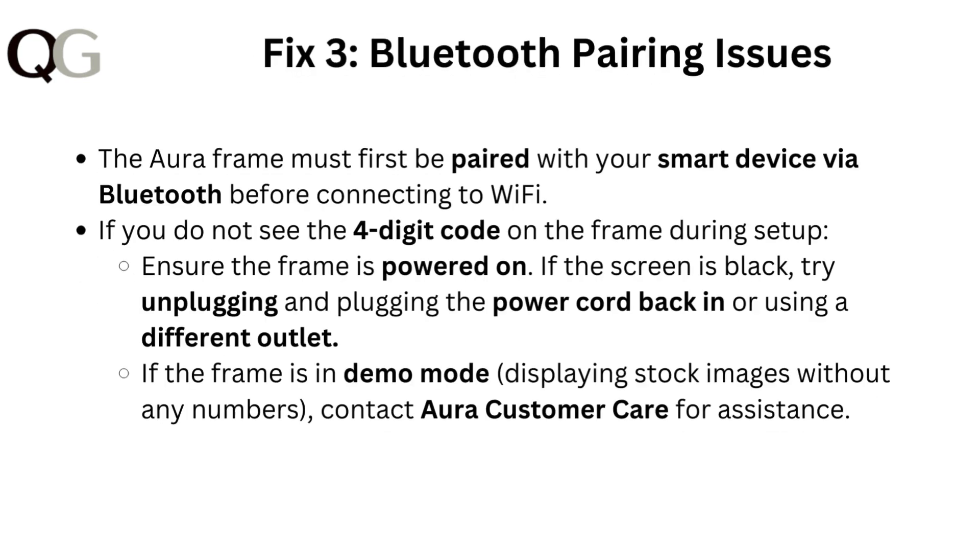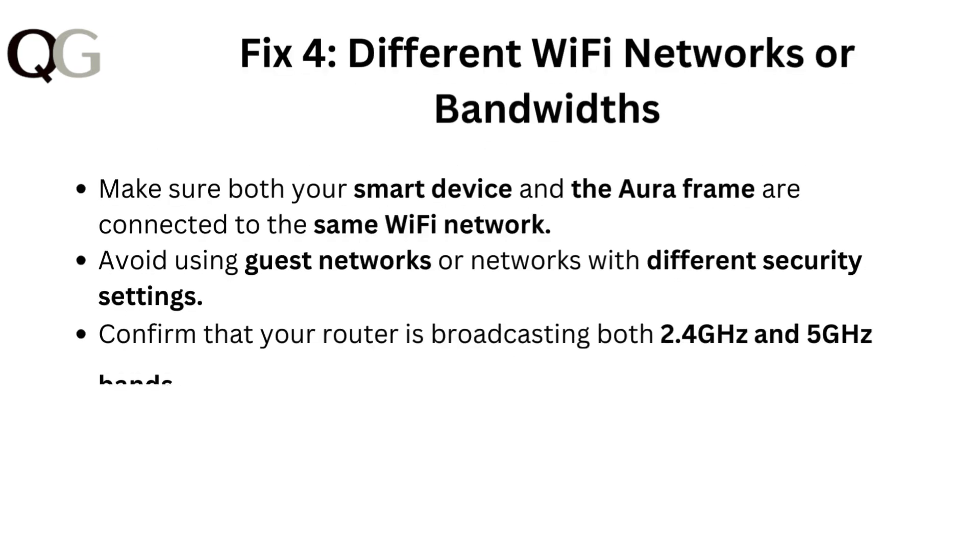Fix 3: Bluetooth pairing issues. The Aura frame must first be paired with your smart device via Bluetooth before connecting to Wi-Fi. If you do not see the 4-digit code on the frame during setup, ensure the frame is powered on. If the screen is black, try unplugging and plugging the power cord back in or using a different outlet. If the frame is in demo mode, displaying stock images without any numbers, contact Aura customer care for assistance.